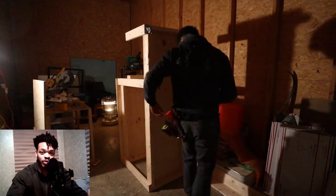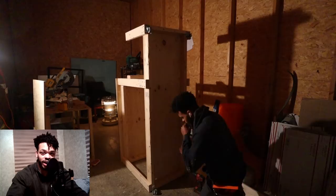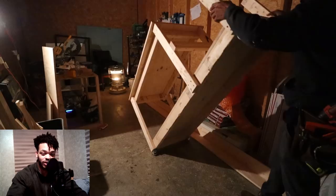Then I decided to put some caster wheels on the bottom of the workbench so that I'd be able to easily move it into the middle of the shop or over to the side when I was finished working with it to get it out of the way. Right before I test fit the table saw itself, which luckily fit perfectly.